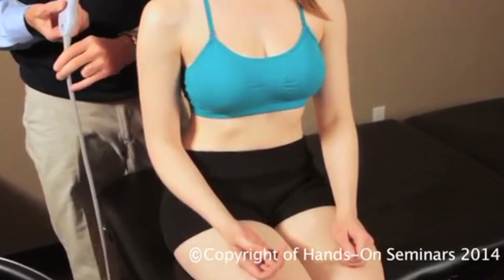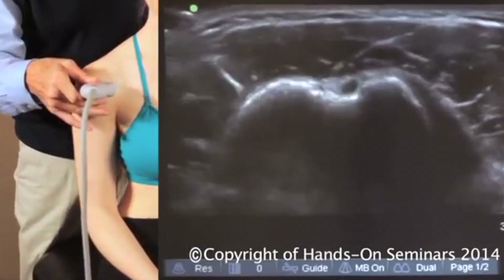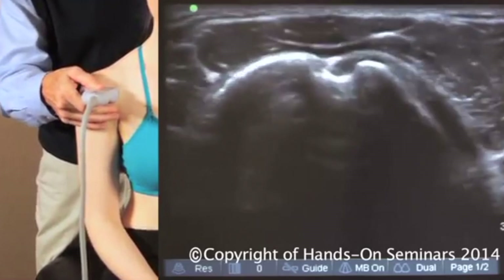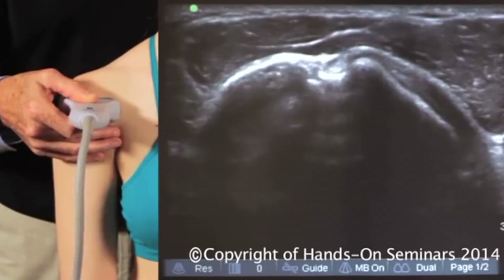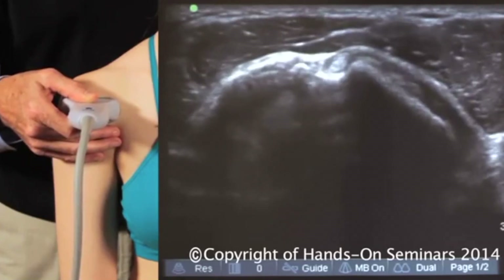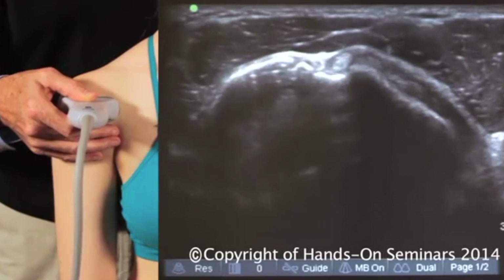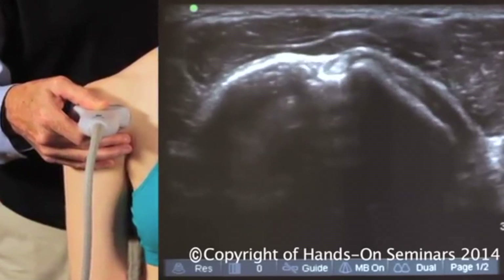We're going to start off with short axis orientation. This is her right shoulder, so in short axis the left side of the image is going to be lateral, or to the patient's right. My goal is to produce normal anatomy, making the bicipital groove as deep as possible, with the bright ovoid biceps tendon well situated in the groove.